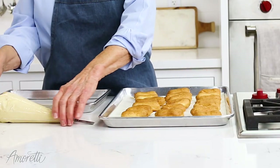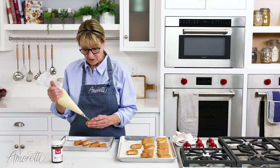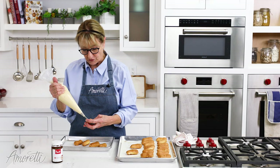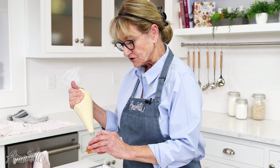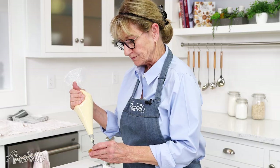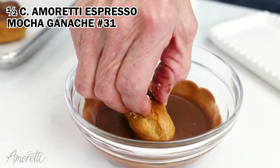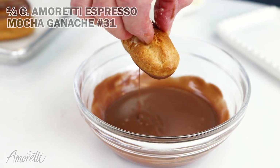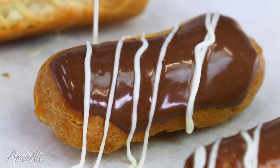These have cooled, and now it's time to fill them. You can poke a hole at the end of your eclair or on the bottom — however you want to do it. I like doing it from the bottom because then it doesn't show quite as much. Now I'm going to dip these beautiful eclairs in our espresso mocha ganache, which is wonderful. I've just put a little bit in the microwave. I'm going to stripe these with a little bit of white chocolate that I have in a bag.